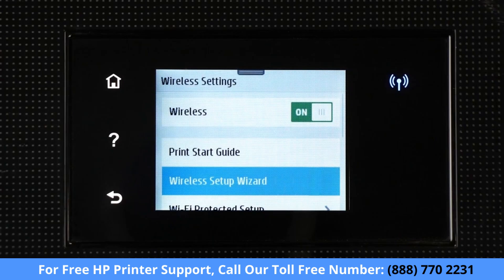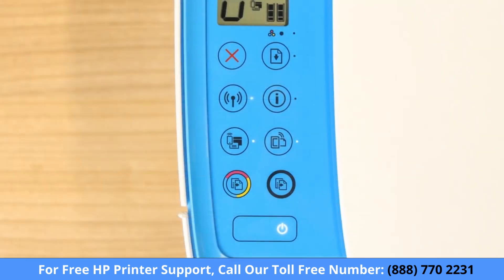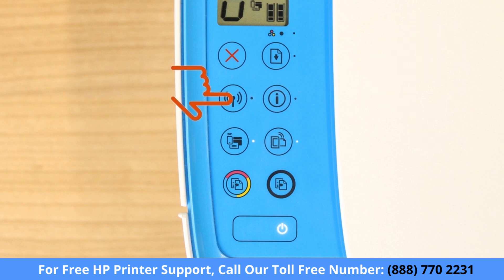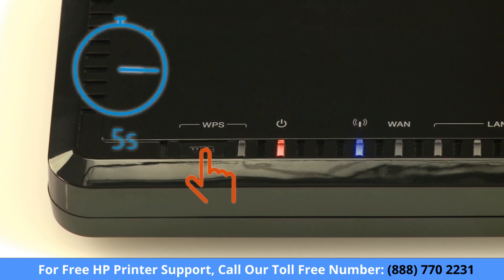For printers with a touch display, use the Wireless Setup Wizard to connect your printer to the network. For older printers without a touch display, press and hold the Wireless button on your printer for five seconds or until the wireless light blinks. Then, within two minutes, press and hold the Wi-Fi Protected Setup or WPS button on your router for five seconds.